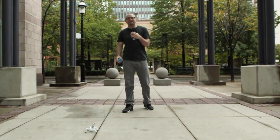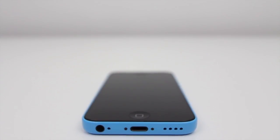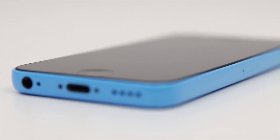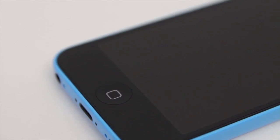What's up guys, Lou here and as you can tell I'm outside and I've got an iPhone 5c in my hand. We're going to do a bit of a science experiment to find out how durable this new plastic enclosure on the iPhone 5c is.